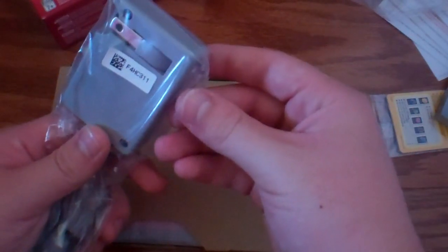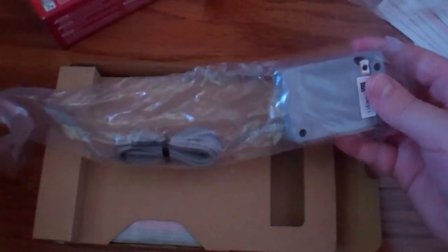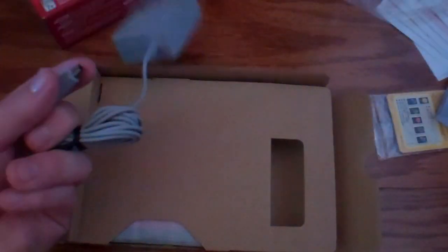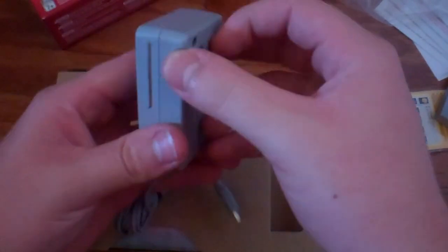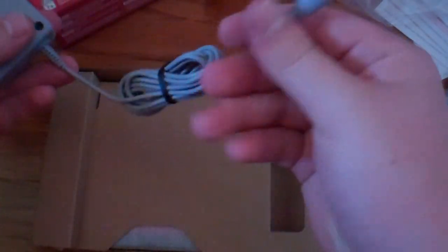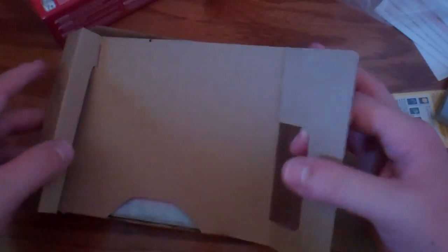We got the charger here. The North American version of the 3DS XL comes with the charger, even though the European and Japanese ones don't come with chargers — for some reason Nintendo didn't want to do that. It's the same exact one as the original Nintendo 3DS, with the little foldable plug. The 3DS XL doesn't come with a cradle either, but I never used the cradle, so I don't really care about that.